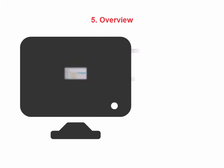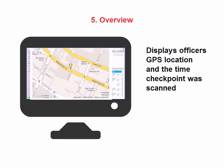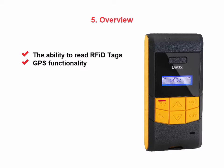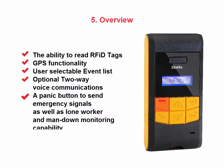The information displayed includes the officer's GPS location and the time the checkpoint was scanned. WeTrack has several available options, including the ability to read RFID tags, GPS functionality, a user-selectable event list, and optional two-way voice communications.